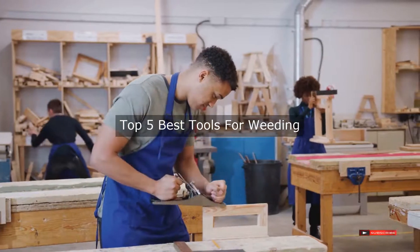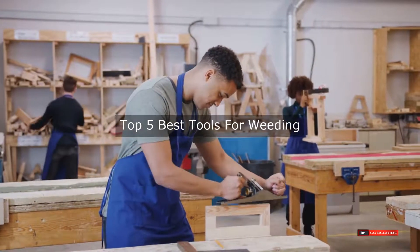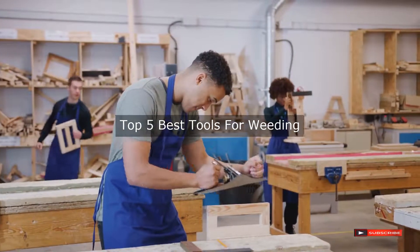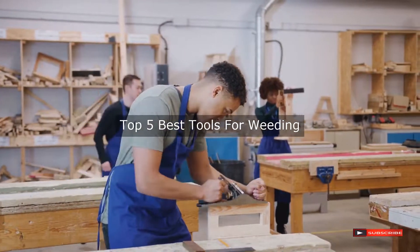Are you looking for the best tools for weeding? We will review some of the tools for weeding based on thousands of user ratings. Hope our top 5 best tools for weeding will be good for you.